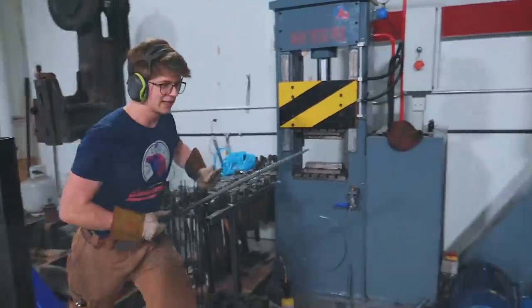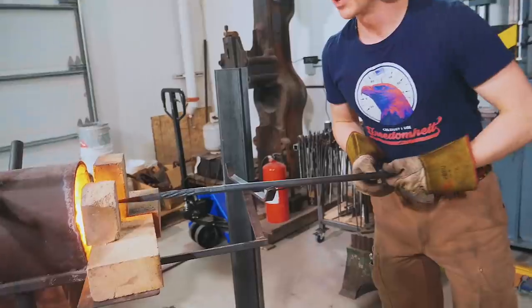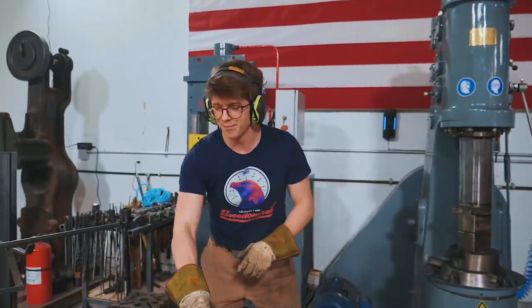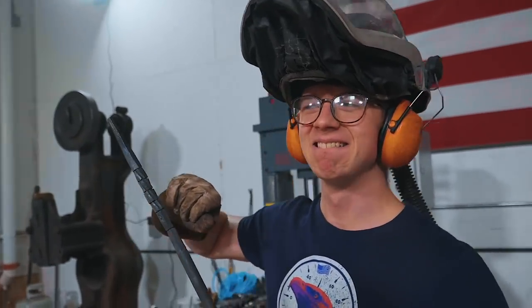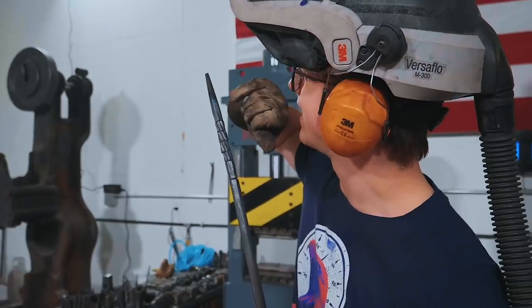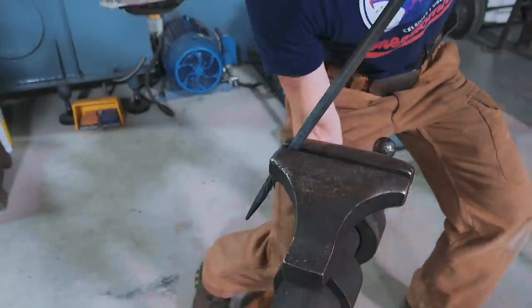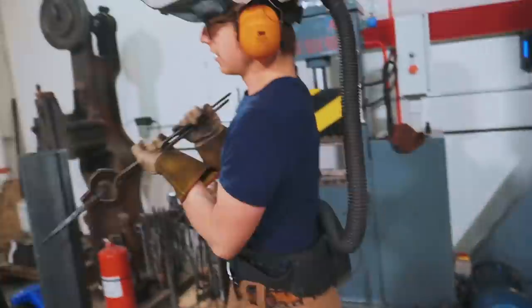Okay, touch mark — have a look how straight it is. Going into the fire. I'm going to heat up the tip, quench it, and then temper it. I quenched it and I'm now tempering it with the residual heat. While I'm still waiting for that heat to conduct — break this off. There we go. That'll do.